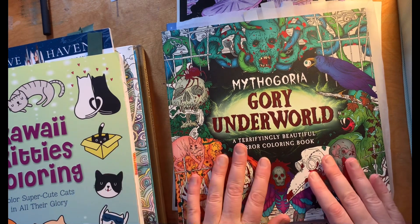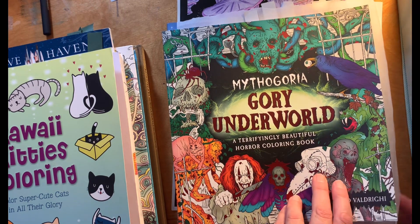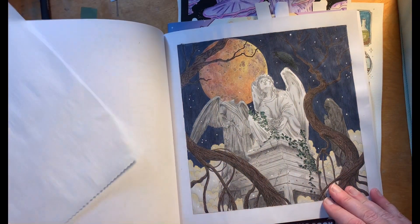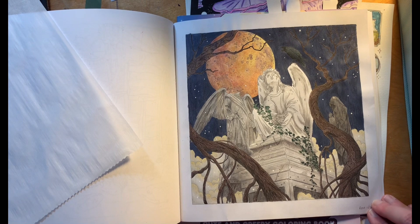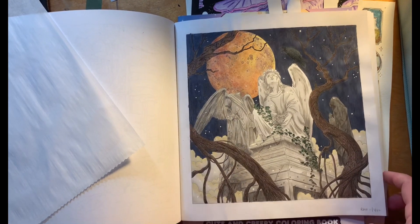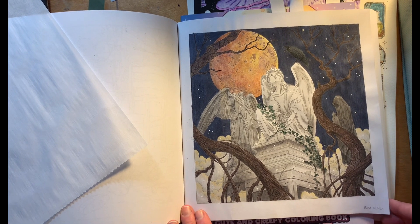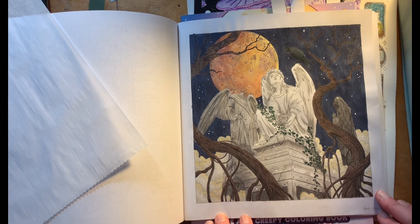I did a page out of Mythagoria Gorey Underworld. I wanted to do more pages and had planned to, but I ran out of time and this is the one I was able to complete. I'm actually pretty proud of myself for how this one came out. I tried to make the moon be an eclipse kind of moon — I used graphitints, Prismacolors, pastels, and drawing pencils. I really, really like it.